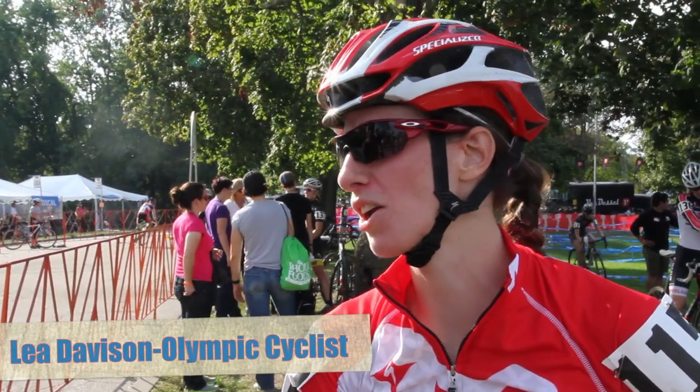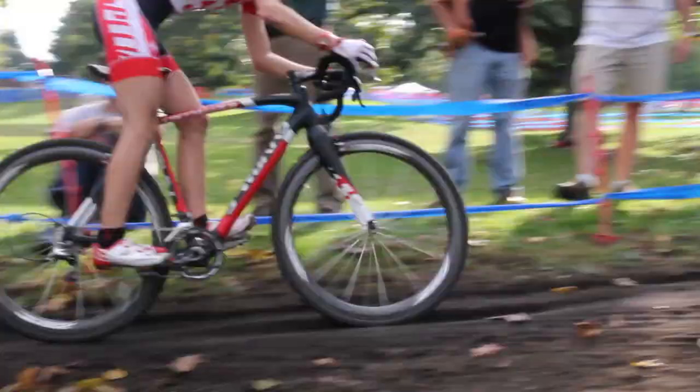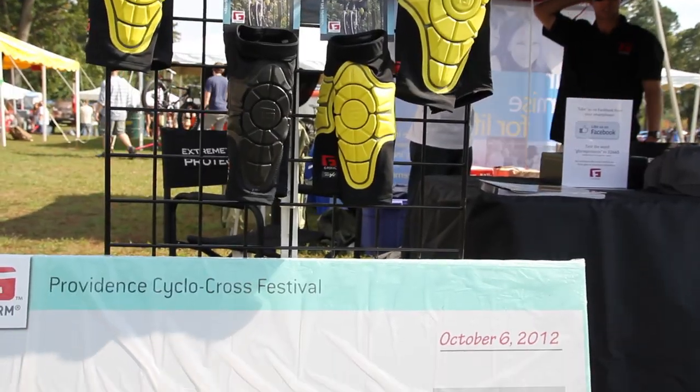I looked at the prize money earlier in the week and I was appalled how different it was. Joanna Pedersen and I went to G-Form and they really stepped up to the plate and equaled up the top three, which I think makes a great statement.